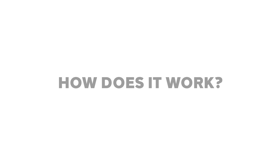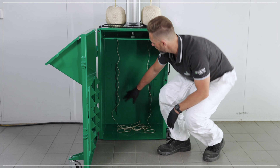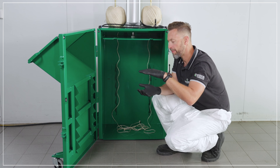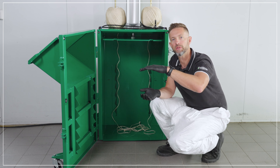Let's take a look inside. Inside the crushing chamber you can see teeth on the back wall here and on the inside of the door. These teeth are here to grab hold of the compacted waste and stop it from springing back up to the top of the machine.